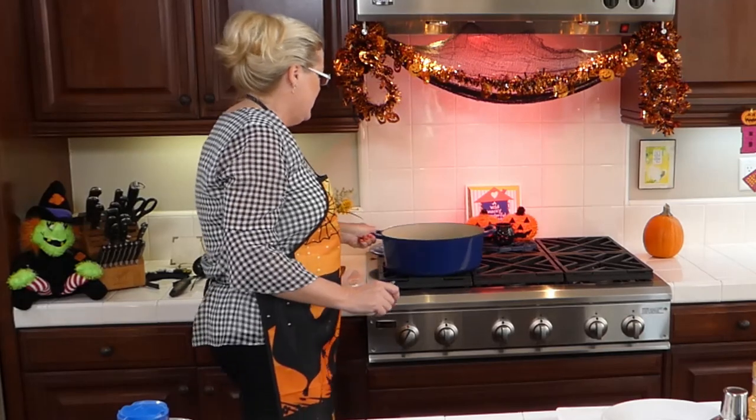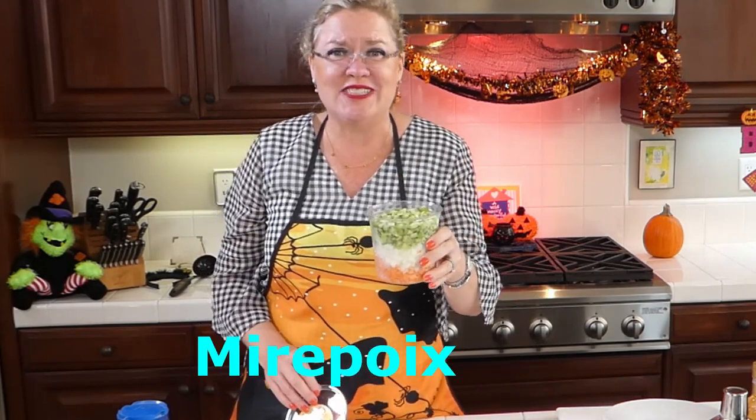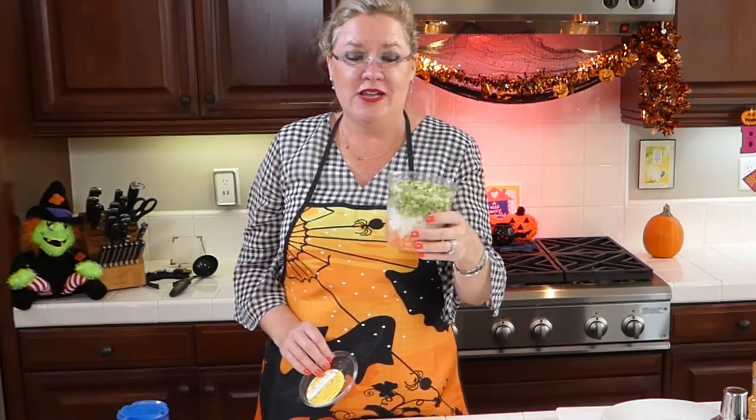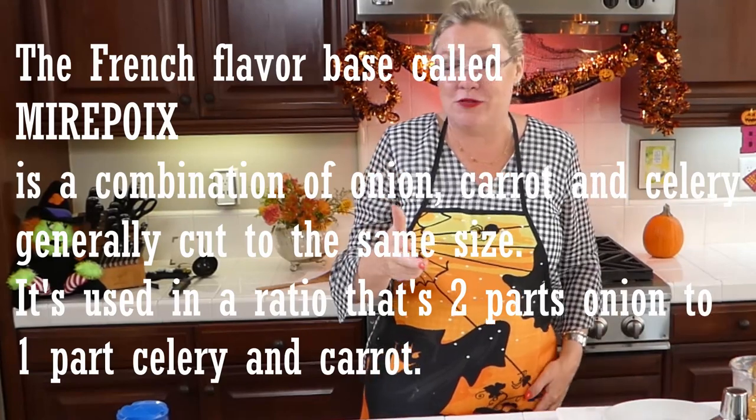I have in here one pound, one roll of Jimmy Dean's spicy sausage that I started browning up before you got here to speed things up. The sausage is going and it's started browning. And to that, because I knew I'd be in a hurry today, I got the mirepoix from Trader Joe's to cut corners. The mirepoix is the basis of most things: onion, carrots, and celery. This recipe didn't call for celery or carrots, but they're going in because I like more veggies. So in the pan goes our mirepoix with the sausage.